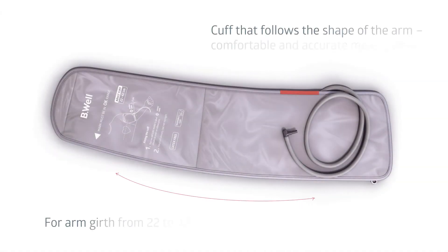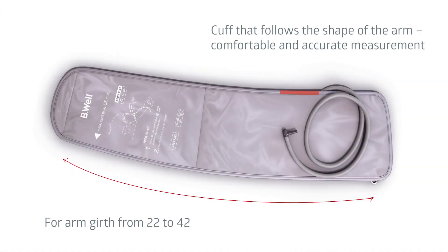The Be Well cuff is anatomically conical. The cuff fits tightly on the arm, so measurements will always be comfortable and precise. The universal size accommodates arm girths of 22 to 42 centimeters, making it convenient for people of any build.